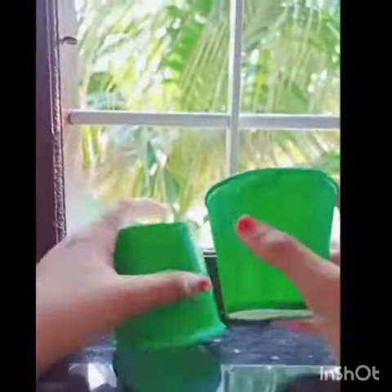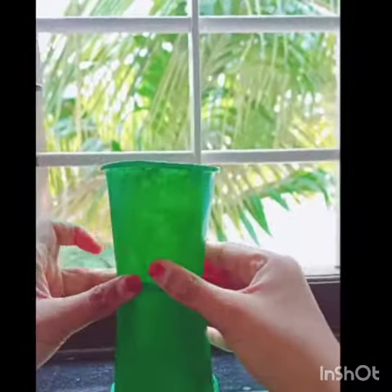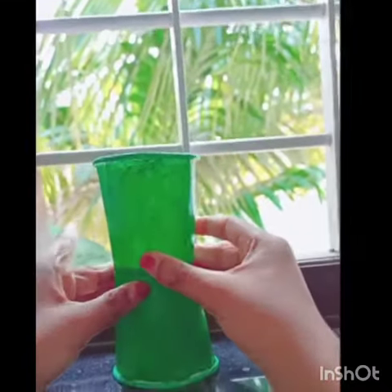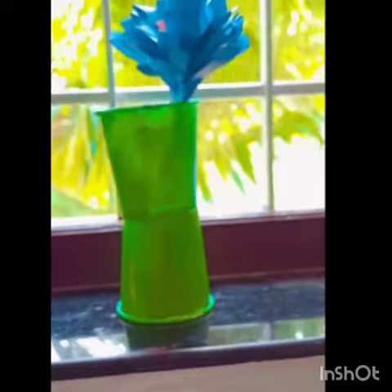I am using two cups. I am using a sponge and a cup. I have made two cups. I will use this as the paper flower.